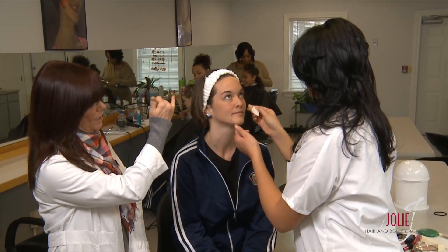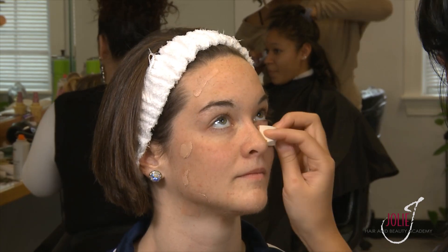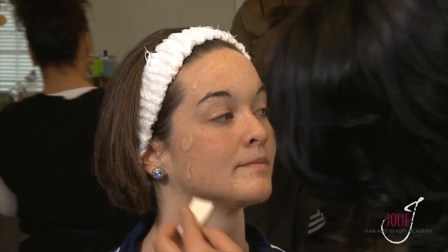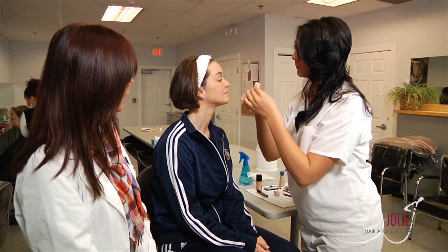Now we've done the concealer and we're going to start on the foundation. Ashley is going to apply foundation on the cheek areas, forehead, and chin — this is what's going to give her a solid canvas. Any time you're going to be on the court, you want to put a little more makeup on, because cameras and photos can make you look a little paler. You can see Ashley applying it down her neck to blend everything in and get rid of any shine.